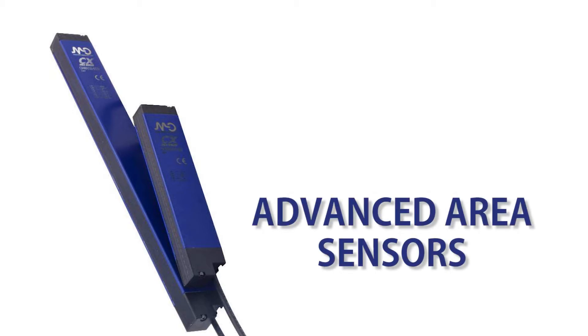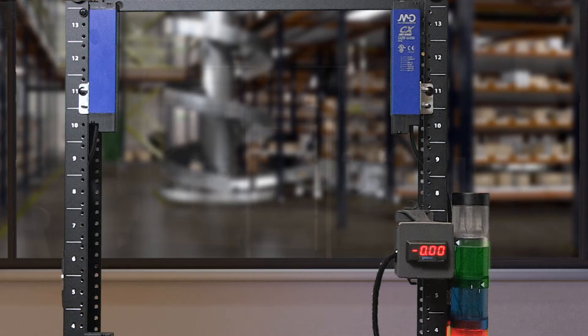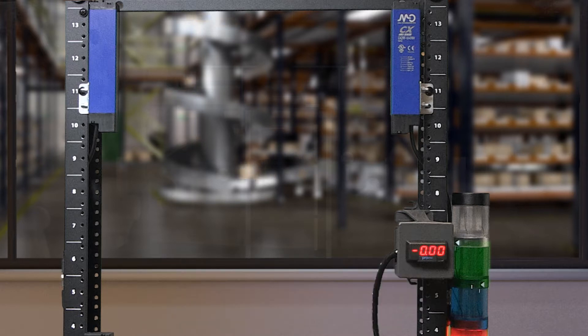In this how-to video, we'll cover the basics of wiring and setting up one of AutomationDirect's advanced area sensors from the brand Micro Detectors. I am currently using model number CX2E0RP-10-016V with PNP output and 0-10 volt analog output.